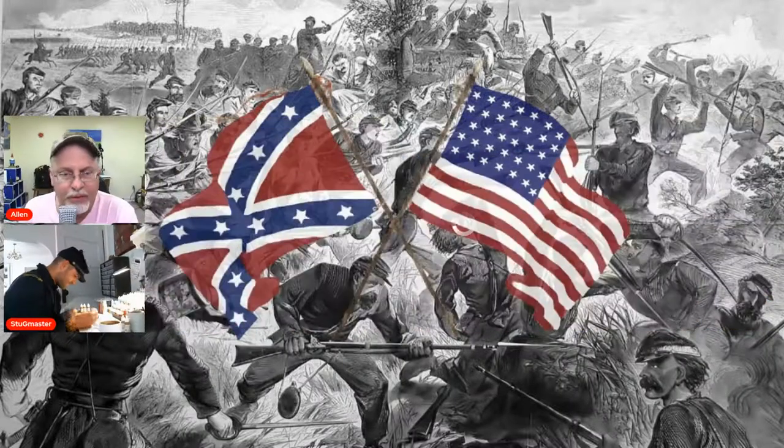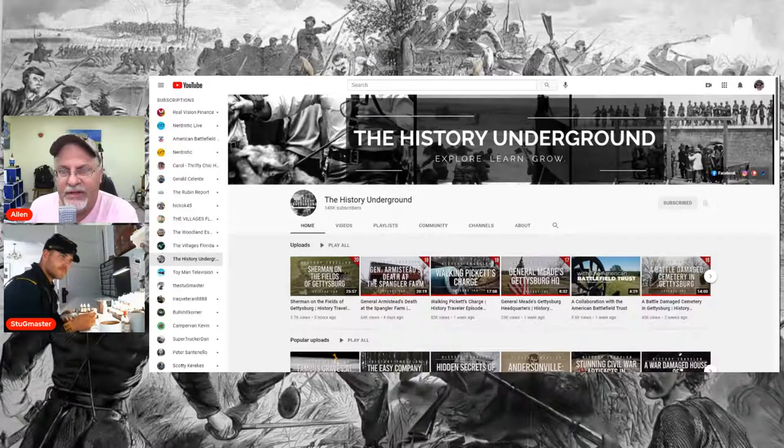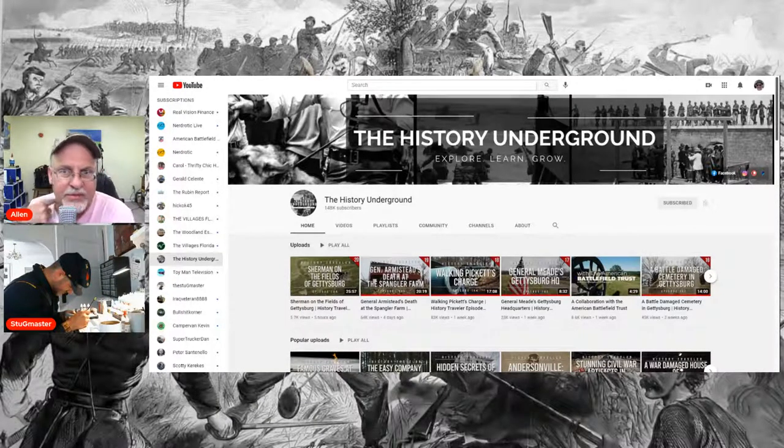We're going to share the History Underground channel — it's another excellent resource. Very much like what Stug accomplished, it's a guy with his wife and a camera. The guy who runs the channel is a school teacher, so he has training in communications and presentations. He's really gotten better and better. He's very down to earth and it really resonates. I'll watch every video he puts up religiously. His D-Day ones are awesome — just the best, authentic.